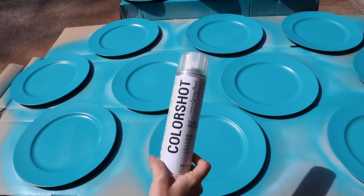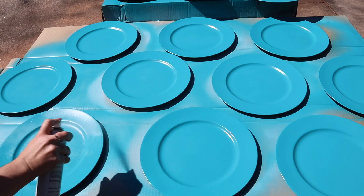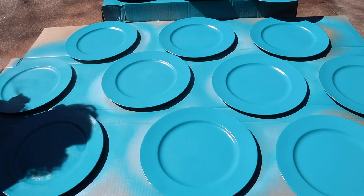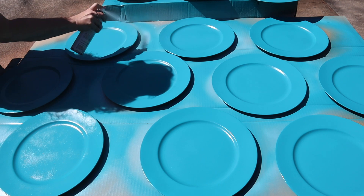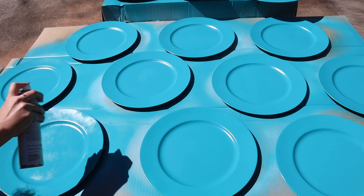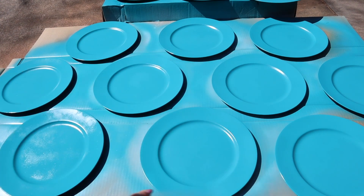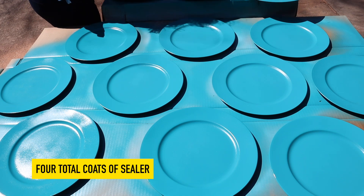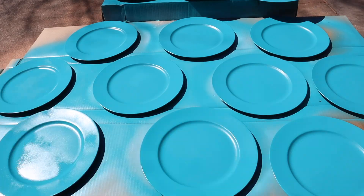We're going in with the ColorShot gloss, again shaking for a full minute beforehand, and again with thin layers. You did see us wipe these off beforehand — it's incredibly important that you don't seal anything in. This is a clear top layer, so if you sealed any dirt, pollen, or anything in it, you would definitely be able to see it. We're going to have about four coats of this in total, with 10 minutes between drying times, and let it cure overnight.